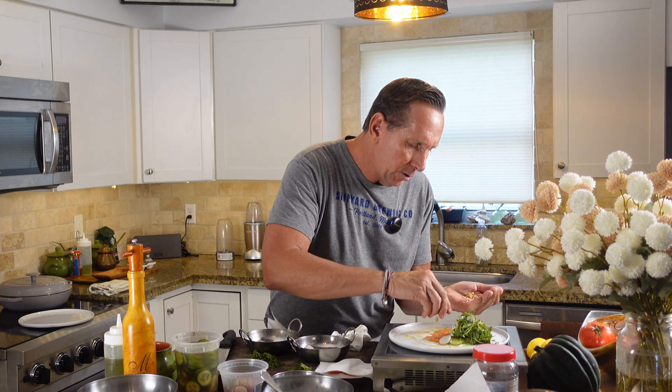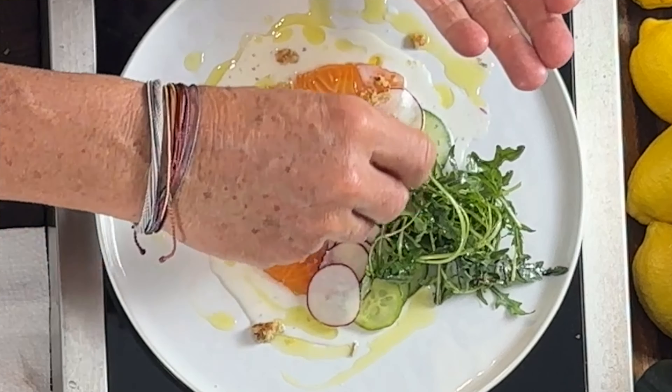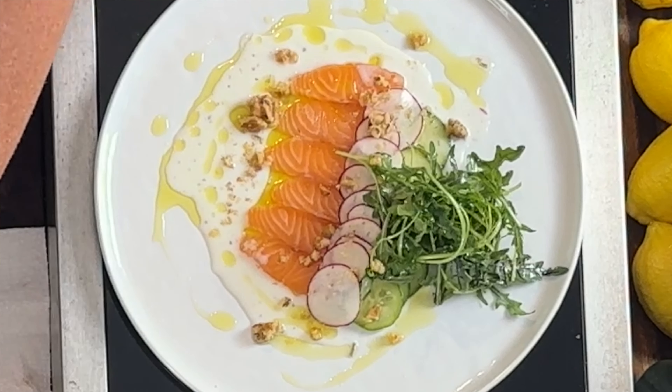I've got some wild arugula here — look how beautiful that looks. I'm going to put a little olive oil on it, squeeze some of that excess lemon over it, and a little pinch of salt, because you want everything you put in your mouth to have flavor. Everything has a nice amount of salt already, so I won't overdo it.